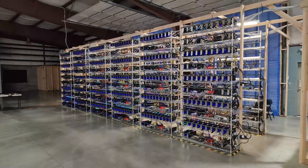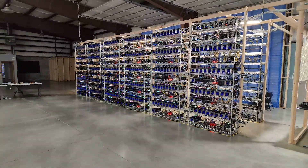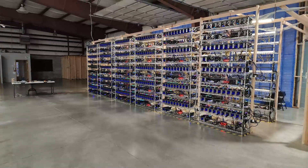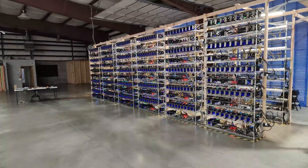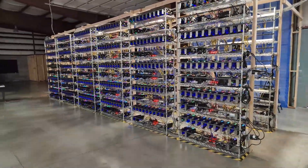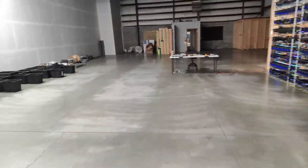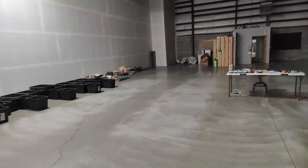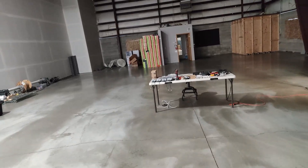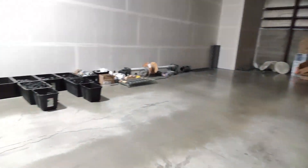Giving you guys a little walkthrough — if you think that's interesting, hit like, subscribe, and hit the bell. Go to CryptoLLC.org if you're looking for someone to set up a GPU farm, or if you're looking to buy GPUs. If you watched our previous videos from a week, two, or three weeks ago, you'd see how dirty it was.